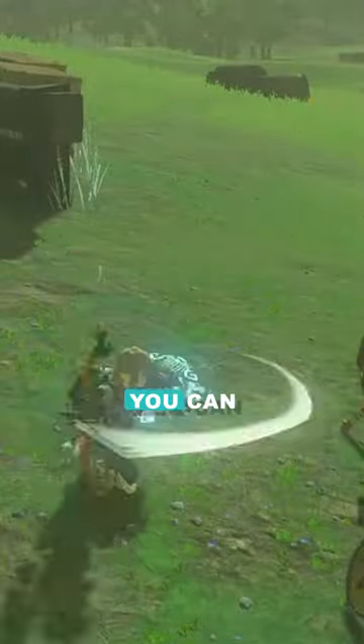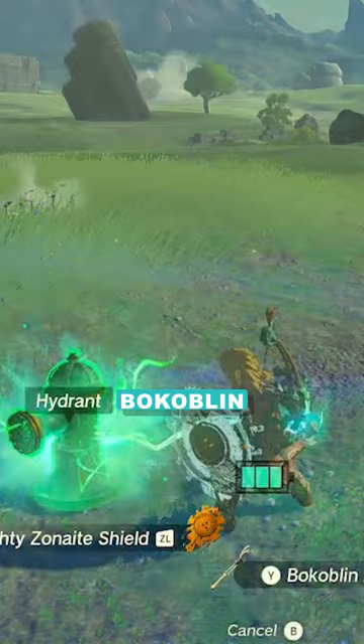Here are some fun weapons you can make with Zelda Tears of the Kingdom's Fuse ability. I had a bokoblin arm and I fused it to a fire hydrant. Now I have a fire hydrant hammer that spews out water with every swing.